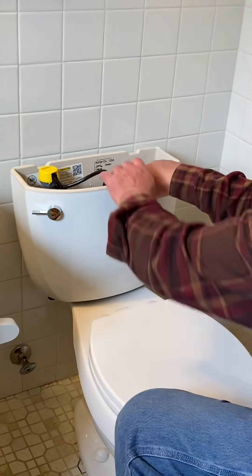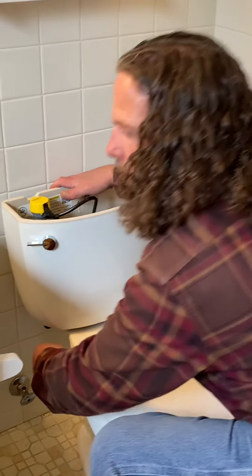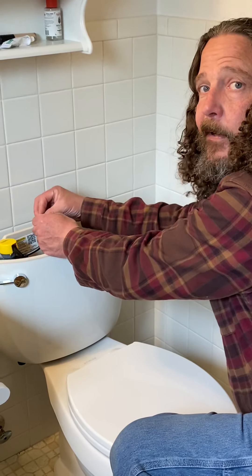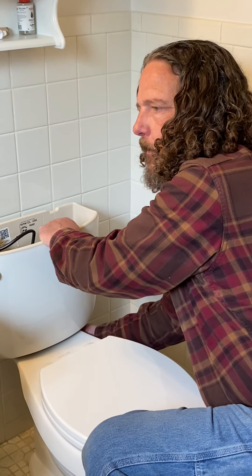Hold on to that, it could fall over on its own. If it falls over it'll shatter. 'Shattered' — how many of you know that song? It's the Rolling Stones.